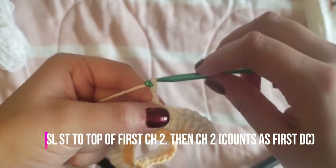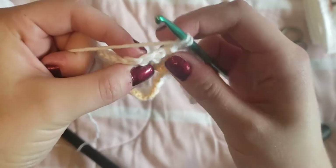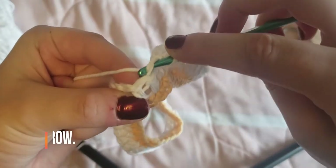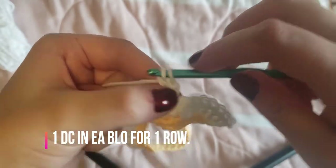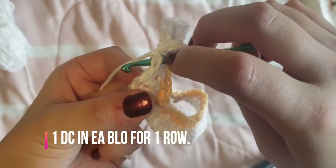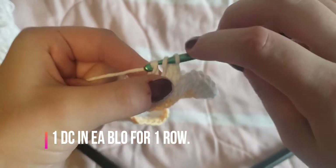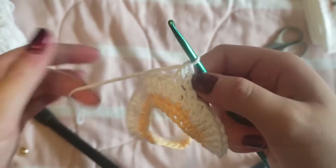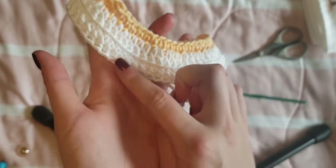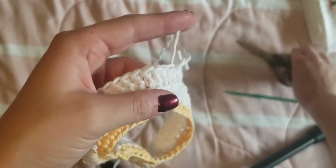We're going to do one more row of white. Chain two — that counts as a double crochet — then work one double crochet in each stitch around in the back loops only. You can see the V shape; we're going to go into just the back loop instead of both loops, and repeat that all the way around, then slip stitch at the end. Working in back loops only creates a crease or ridge line. Finish off the white yarn for now.